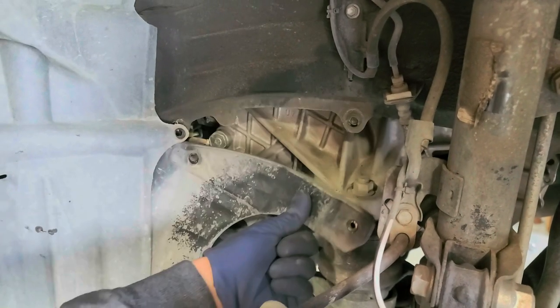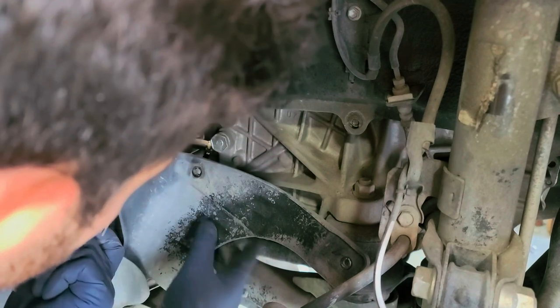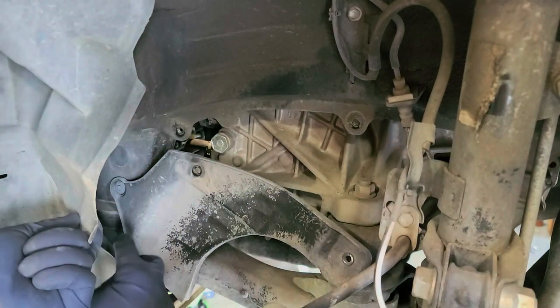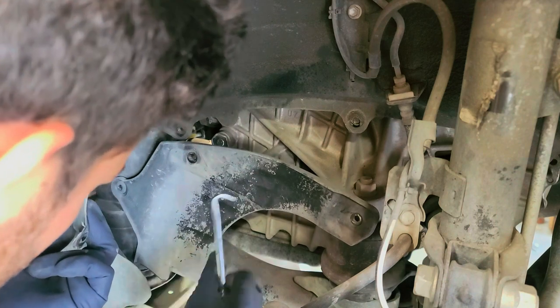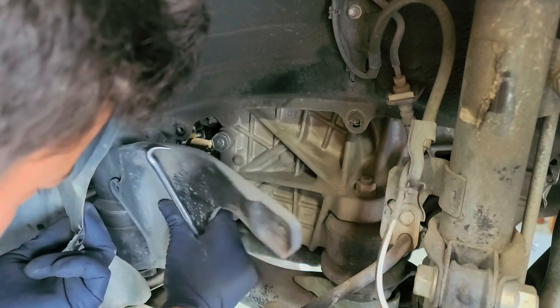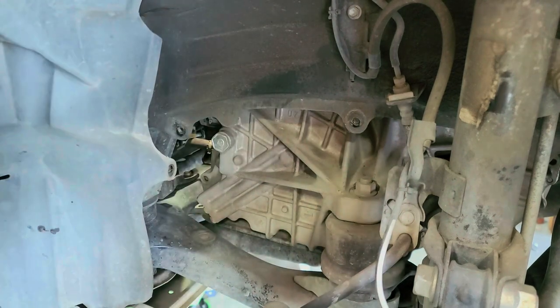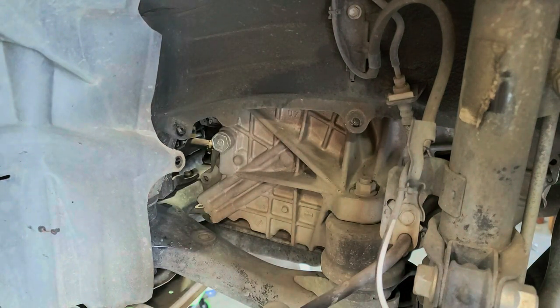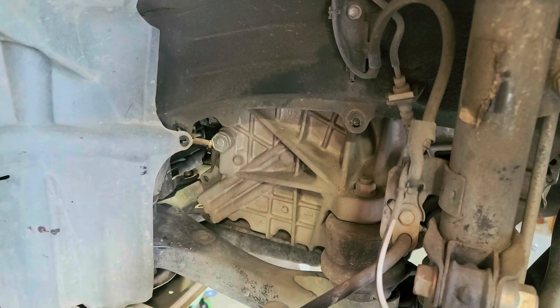Now that we've got both bolts off, the cover should just slide right out. There might be one more bolt, or there's this little tab right here — just push that one in using a screwdriver or a pick. It should then come right up and out; try not to break the tab. Here is our fill plug right there. Now we're going to go to the bottom and start draining.